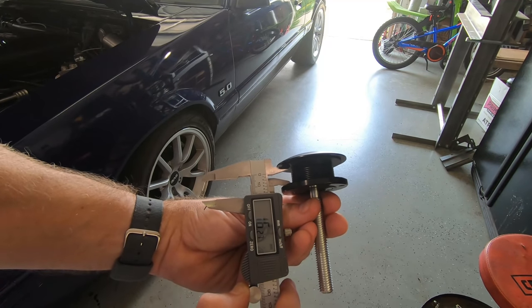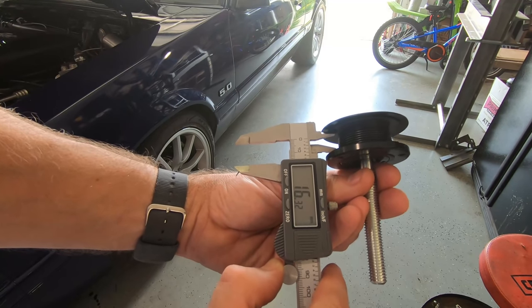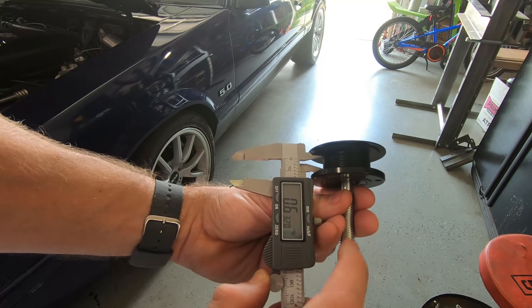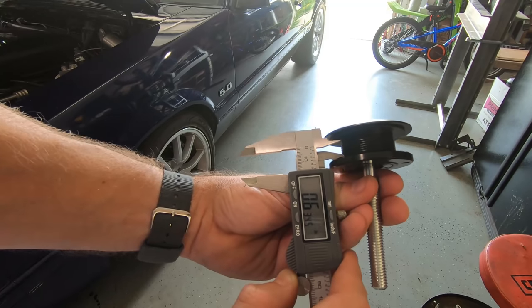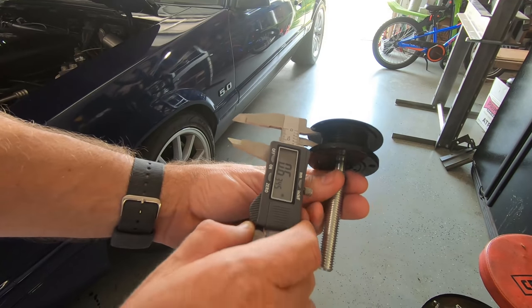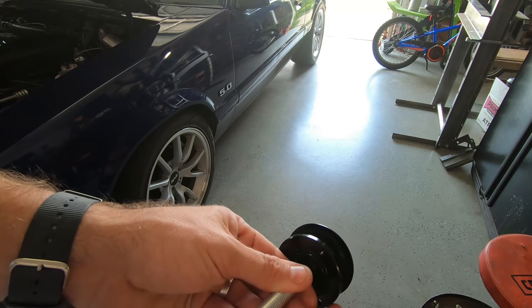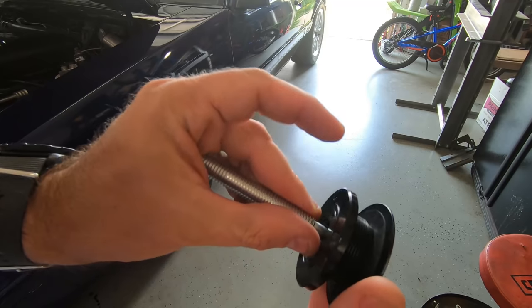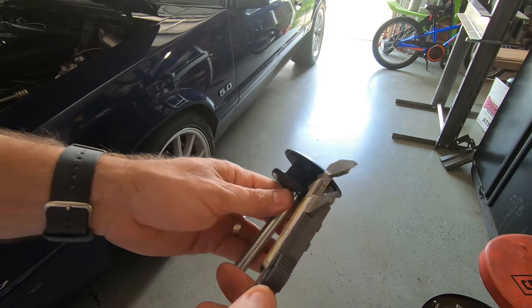Showing you roughly how much room you have — that's about 16.3 millimeters, or about 0.6 inches with enough space to get some threads on. You can go a little bit more if you back the threads out, but you want to make sure the ring is on at least a full set of threads. So you've got about 0.6 inches of usable depth.